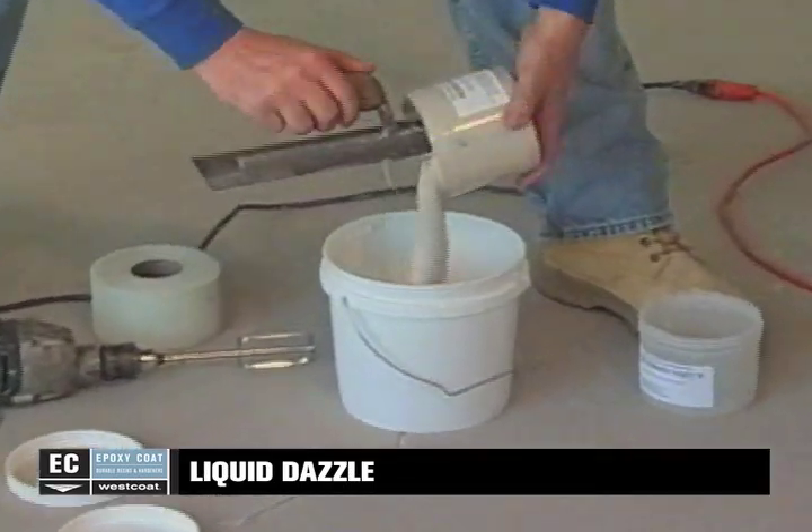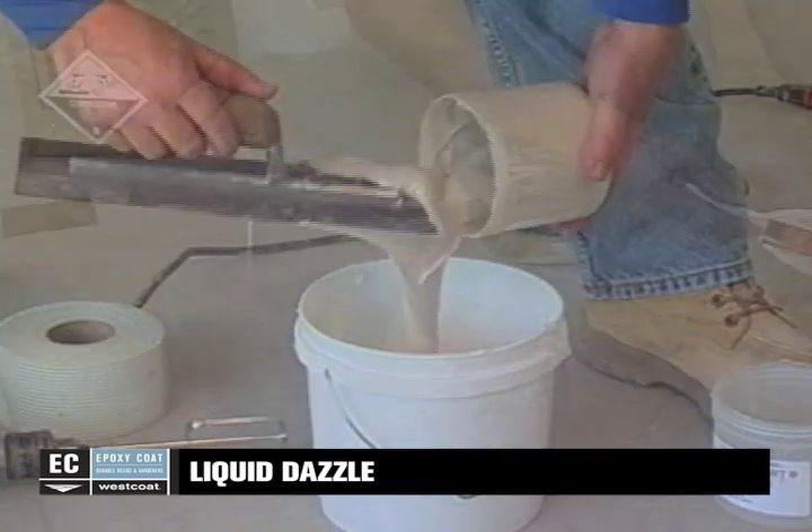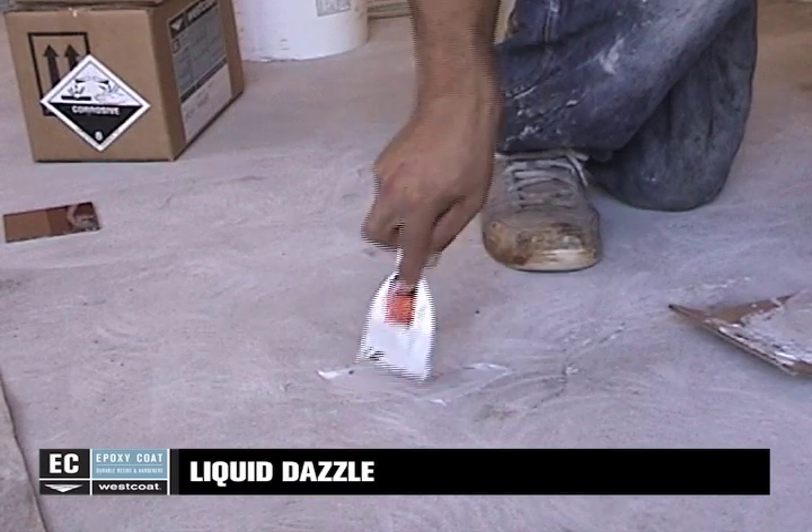In a clean bucket, combine parts A and B of EC72 epoxy patch gel for 3 to 4 minutes. Use a trowel or putty knife to fill in the cracks and voids with the mixed EC72.